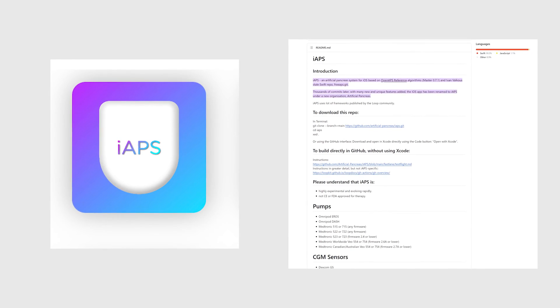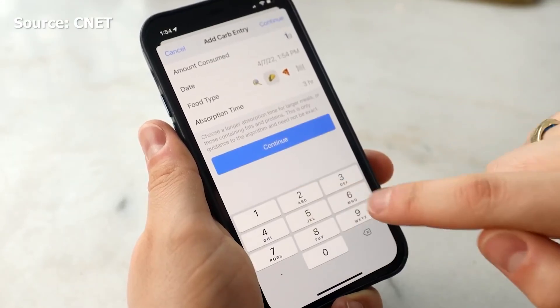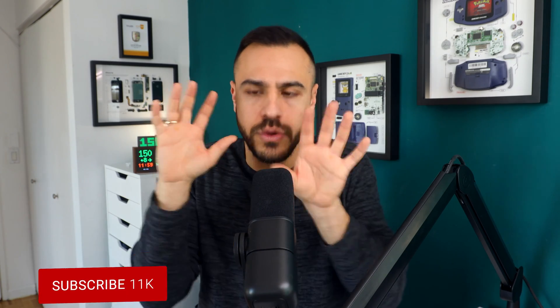I am currently on the path to change my system from DIY Loop to IAPS, which I'm talking a lot about on this channel. I thought I'd create this capstone video for DIY Loop. It's been two years, so I think I've been using it long enough to tell you all the things I love about it and the things that could be better. IAPS is a nuts algorithm — there are people using it that never bolus and are above 80% time in range, and 98% in range is just the norm. I've got a podcast on IAPS coming out on Monday.